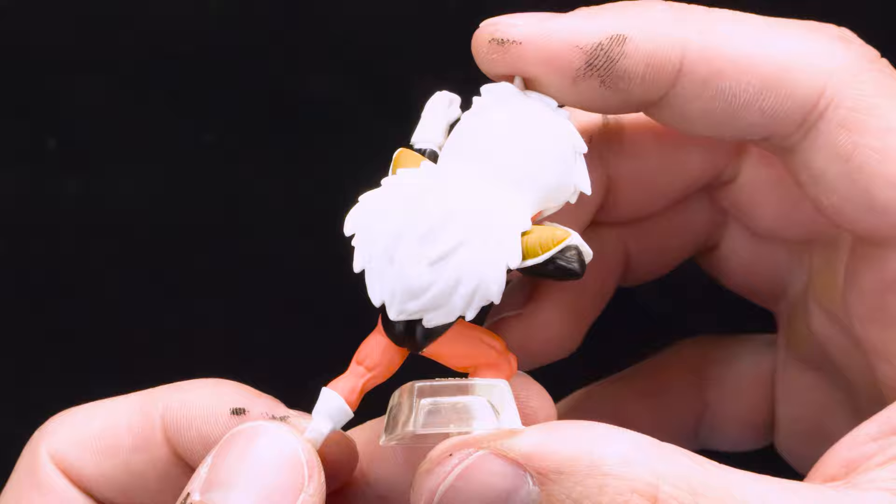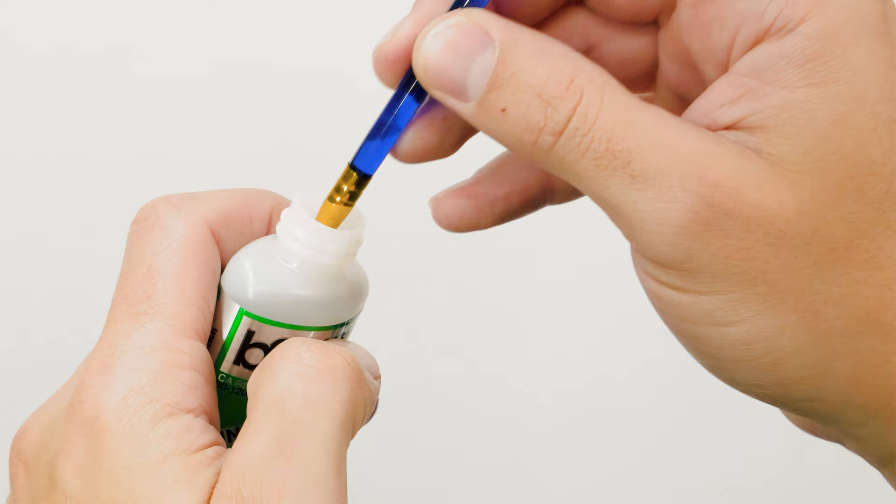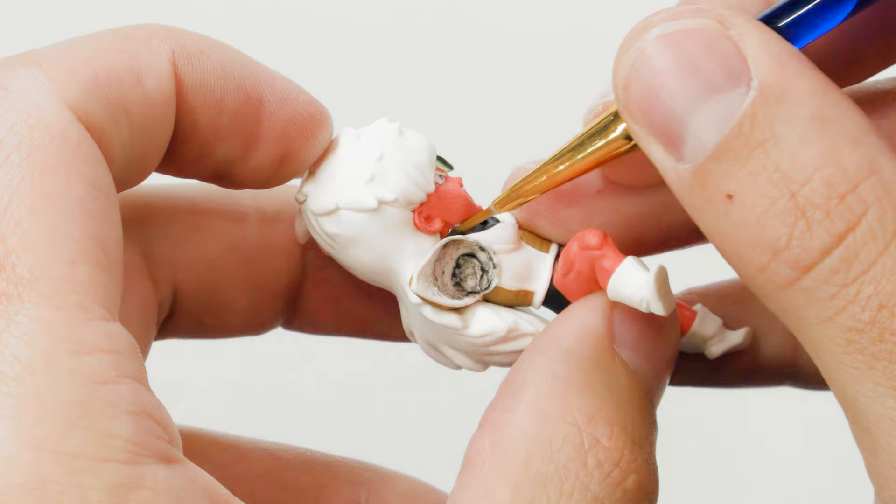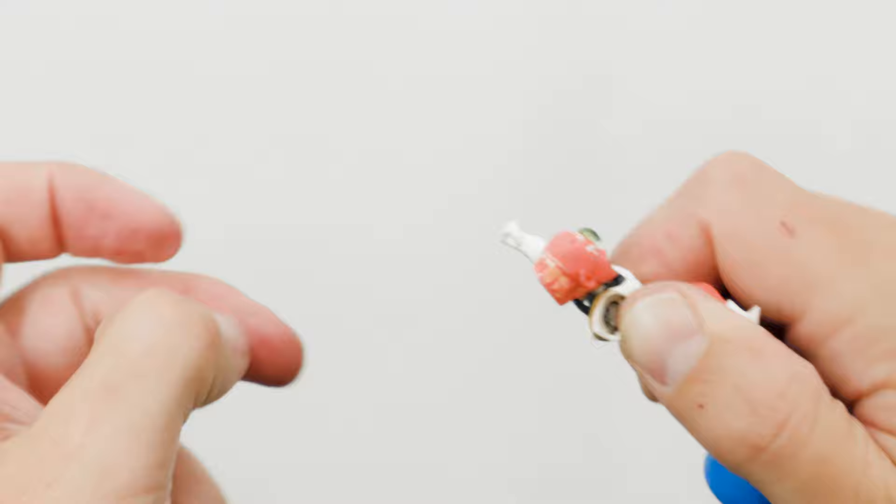First things first, as with any model or figure, I had to do a bit of cleanup. To make things a bit easier, I applied some bobsmith uncure to help break up all the glue so I could disassemble him into more manageable parts.